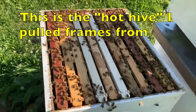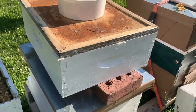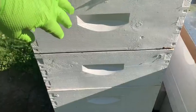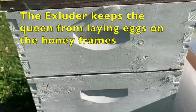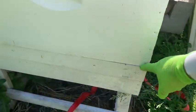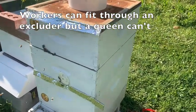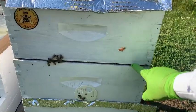They have four new frames. I'm now going to put a queen excluder on, put this box back on, and I may put another box on top of that — possibly a shallow box, because I think this colony, if it doesn't swarm, may well produce my largest supply of honey this year. I've used a queen excluder a little bit before — generally I put it at the bottom when installing a package or catching a swarm to keep the queen from leaving. But this year I'm going to use queen excluders more to keep queens from laying up in the honey boxes.